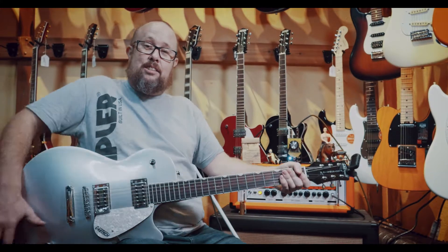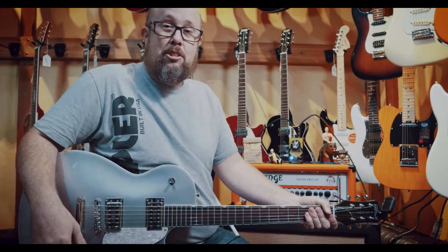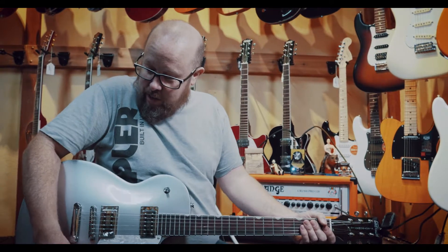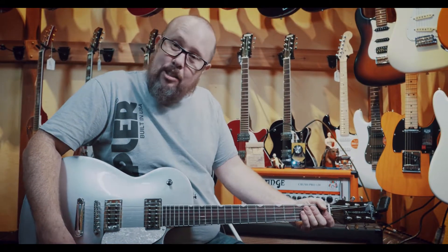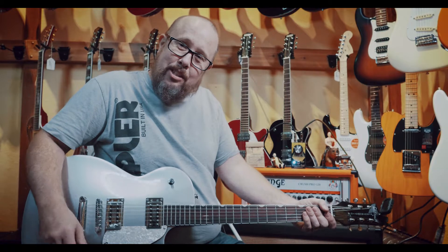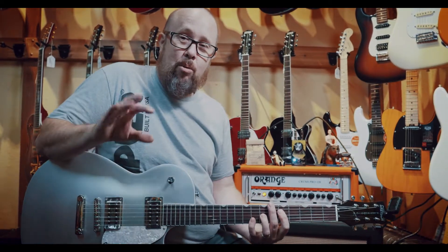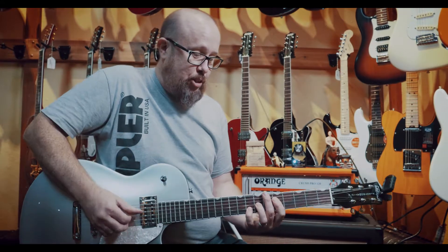That is some gooey, rich distortion goodness right there. That is fantastic. If you turn down the volume a little bit, it cleans up a little bit, but you've got to remember this thing's pretty heavy. It definitely goes into a more overdrive type of circuit.